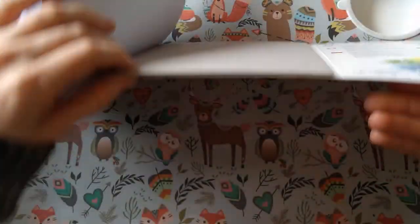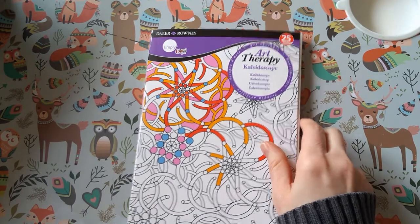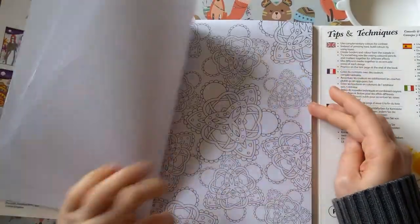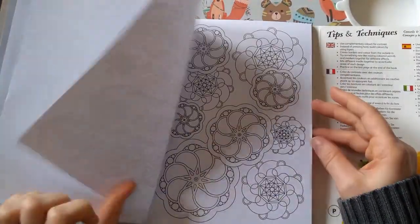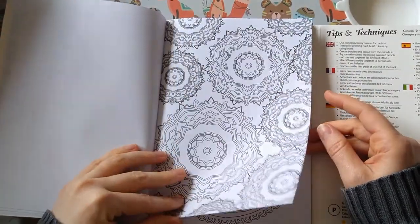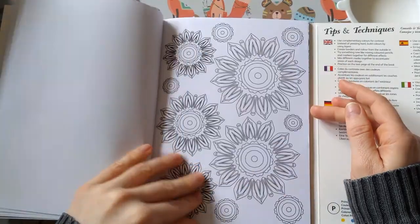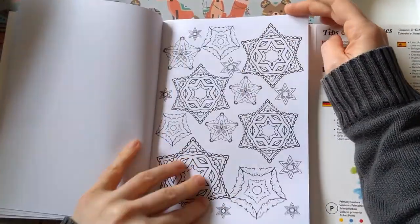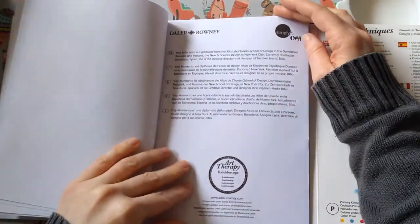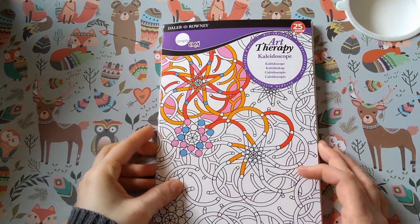There's a really thick piece of card at the back to lean on. Then part of the same series I've got Kaleidoscope — also by Daler Rowney Art Therapy. I like this style. They feature overlapping ideas and they're quite different to what you normally see. So that's Daler Rowney Art Therapy Kaleidoscope.